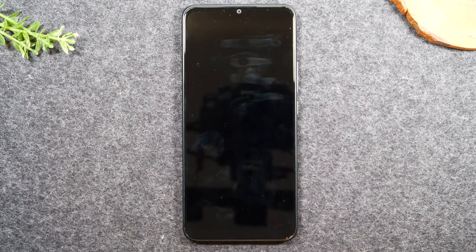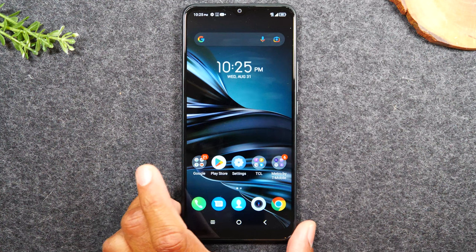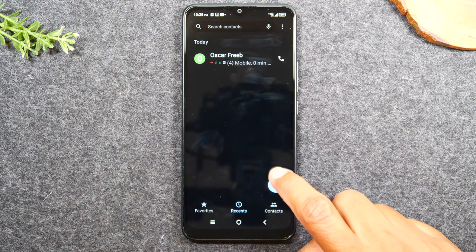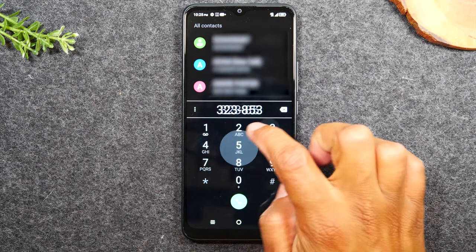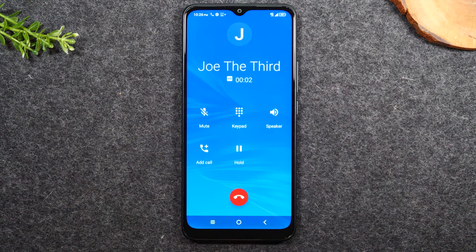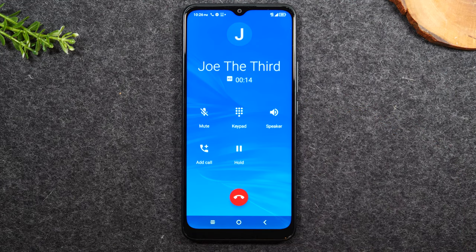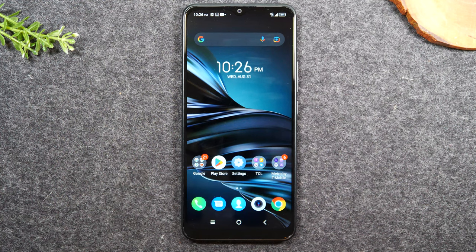Now the next thing I want to show you is how do you make your own call if you're trying to reach out to someone. Tap on the green phone button in the bottom left corner of the home screen, then tap on the keypad button — it'll bring up all of the numbers and from here you can enter the phone number. Enter your area code and phone number, then tap the green button to start the call. The call is going out and now you can lift the phone to your ear or tap the speaker button. When you're all done and ready to hang up, tap the red button.